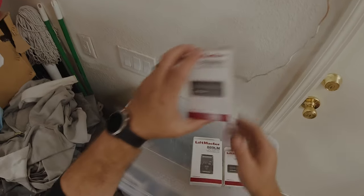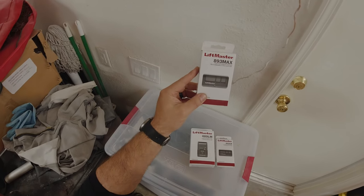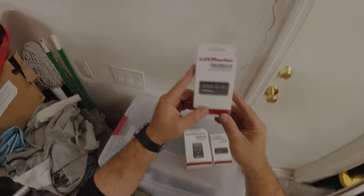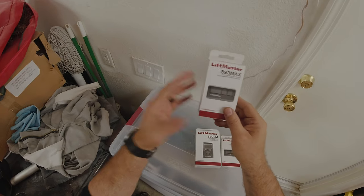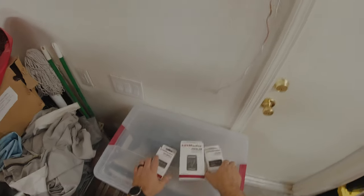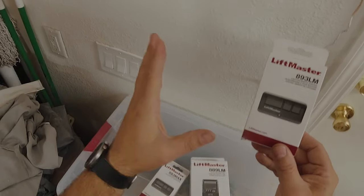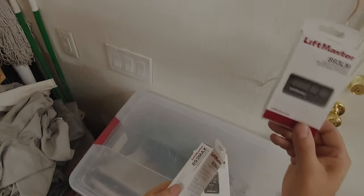In conjunction with that, we're actually going to be using the 893Max. This is not going to be programmed to the actual garage door motor — it's actually going to be programmed to the wall button. If you wanted a more universal remote that works with other garage door opener motors, you'd need to look at the 380UT. This is specifically for LiftMaster. You can also use the 893LM — this is not the Max version and will only work with the yellow learn code button, while the 893Max works with the red and purple.